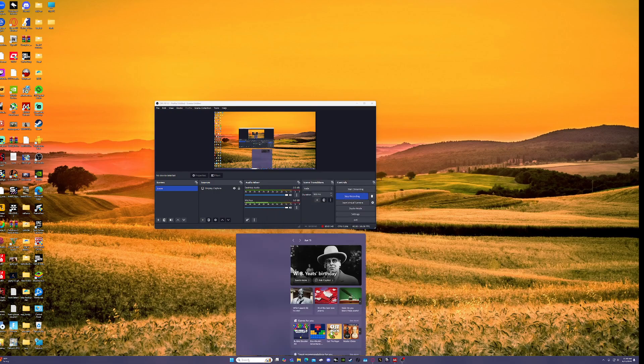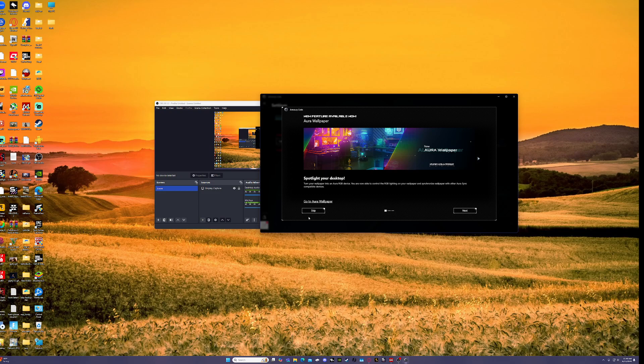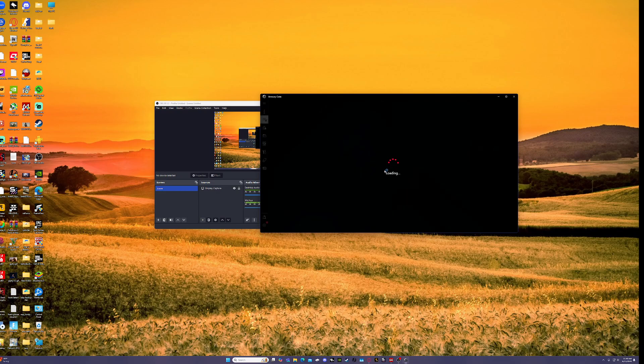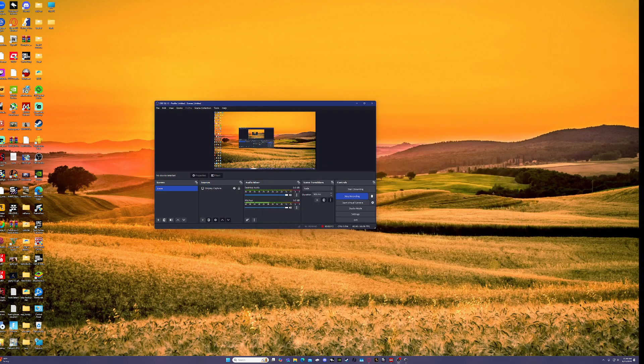Remember to have Armory Crate off. I'm about to delete it because I thought I needed it to have the lighting working, but I don't anymore. AIDA64 is off right now and I can still see my display on the computer. That's all I wanted to show you — I hope this helped. Have a good day.